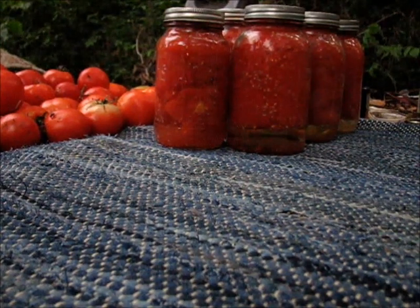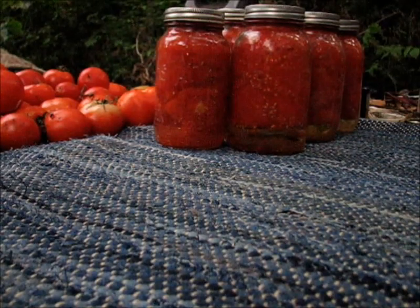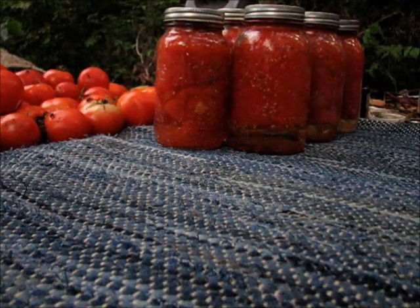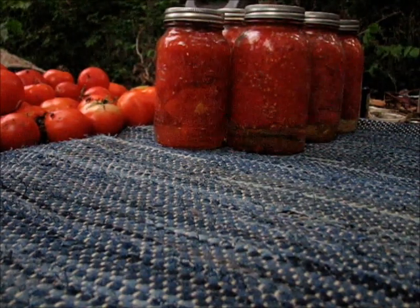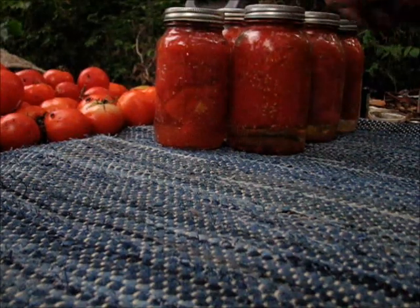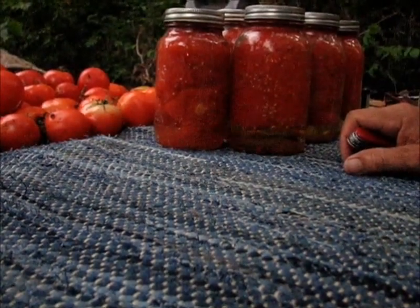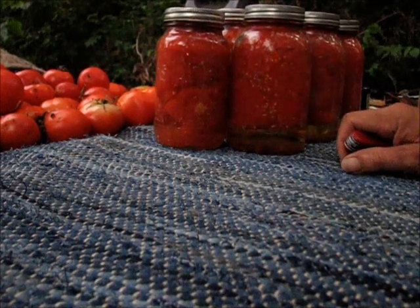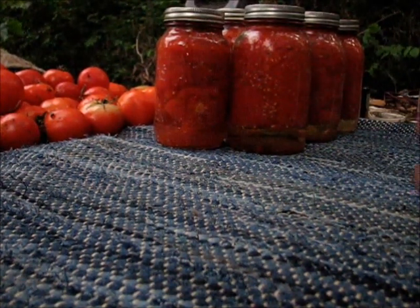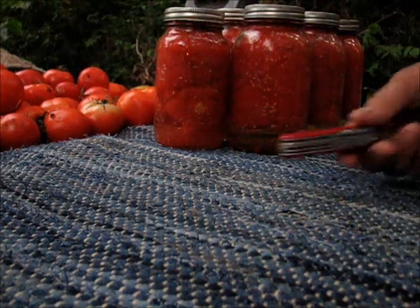You'll have to excuse the noise in the background. I've got the washing machine running, which means the generator is running. I am in the midst of canning tomatoes, running the generator and charging up two laptops. I multitask — I've got one more canner load that's got about an hour to go on it. But Salty Showback tagged me.